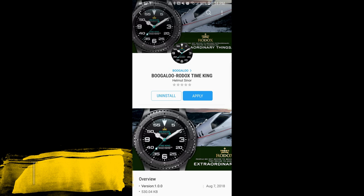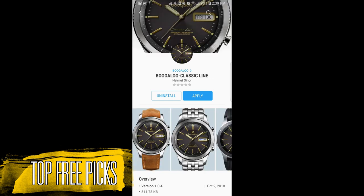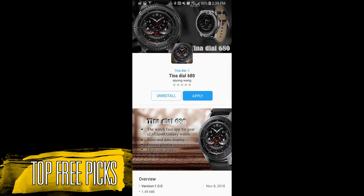Hey guys, welcome back to Jibber Jab Reviews. I hope you've all been enjoying your weekend and you're ready to pick up a bunch of free watch faces from my weekly top picks. I always like to mention that while the faces I show you today are free, they could switch back to paid versions at any time, so if you like any of these then I recommend you go pick them up as soon as you can.